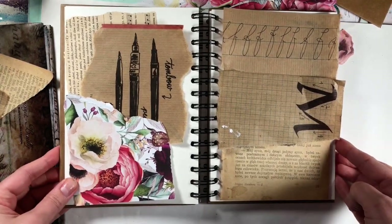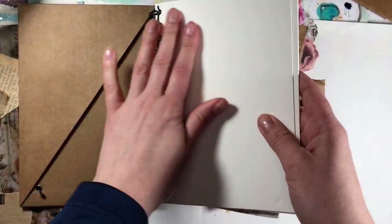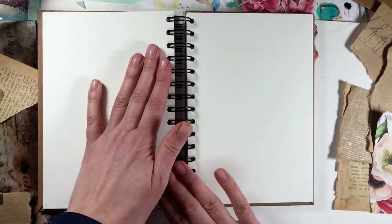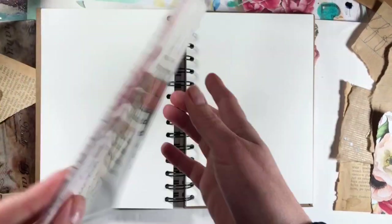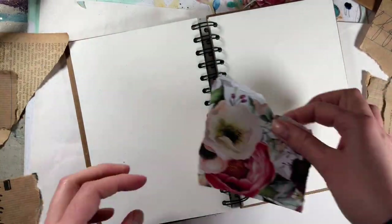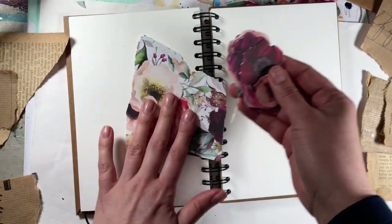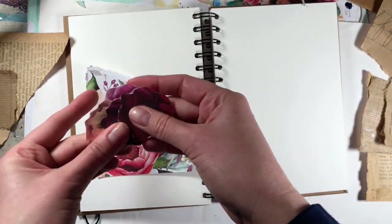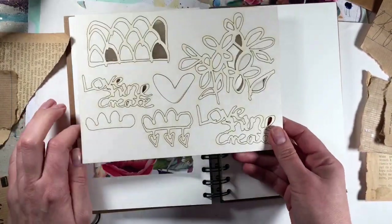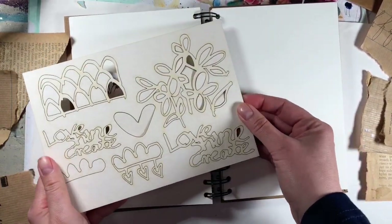So today I want to do an art journal spread in my new journal from Finber. I love it because it's got watercolor paper inside and I'll be doing mixed media on it. I'll be using the beautiful tissue paper by Finber, some AB Studio papers from Never Never Land — a beautiful red and pinkish botanical collection — and also something new coming to Finber's AB Studio shop: chipboards that I designed, which I think I'll use in this project too.